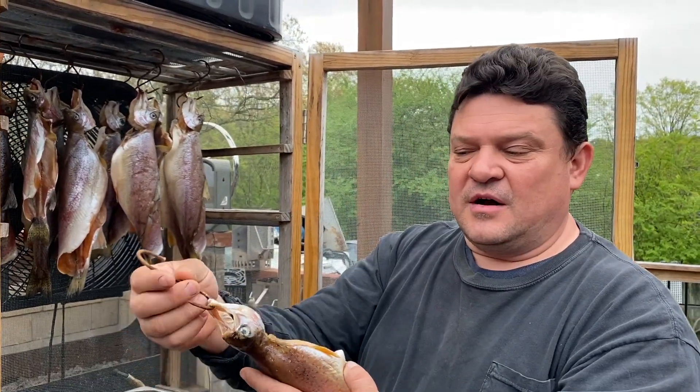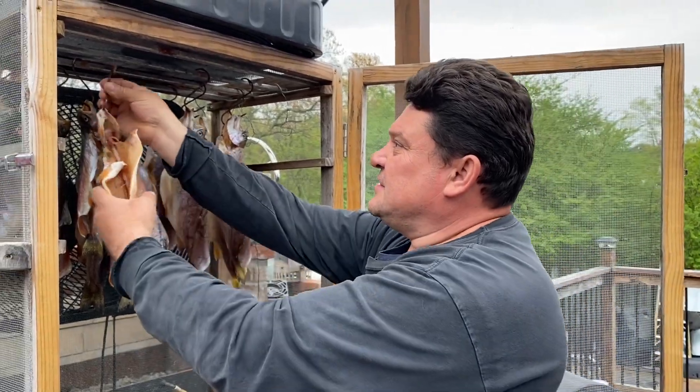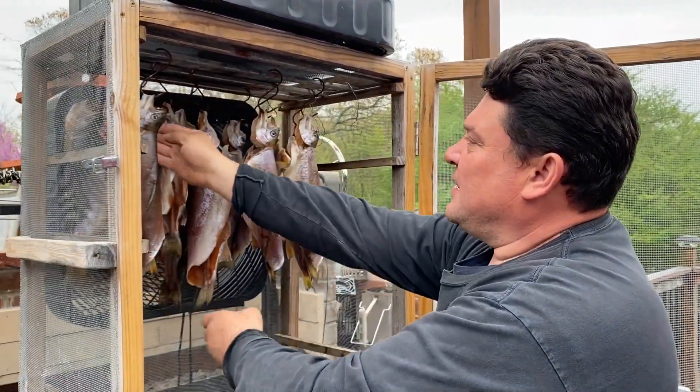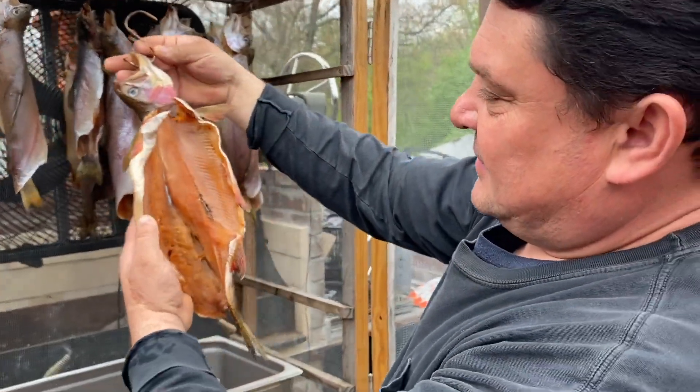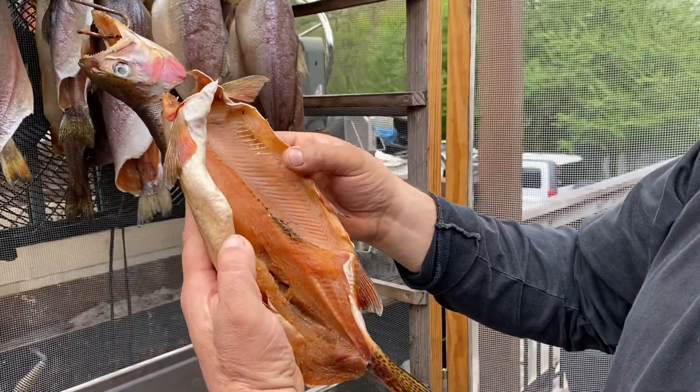Look at this — look at that big one in the back! That is huge. Yeah, look at that one.